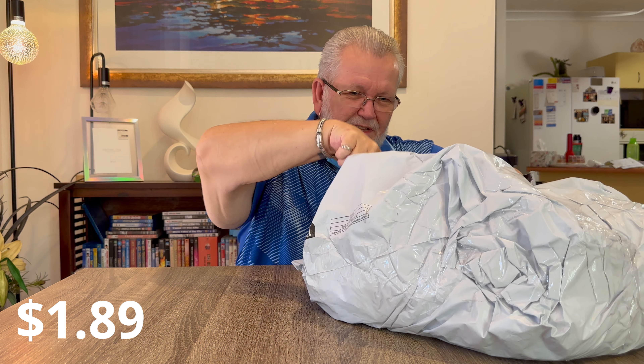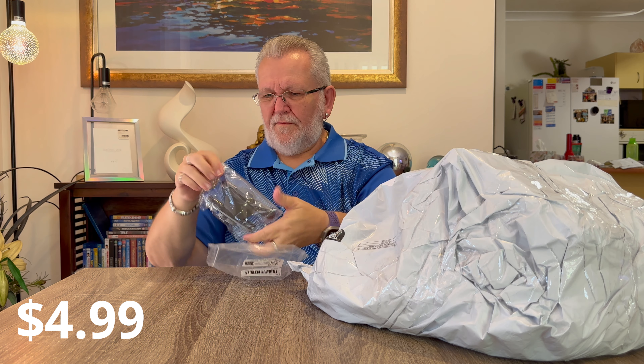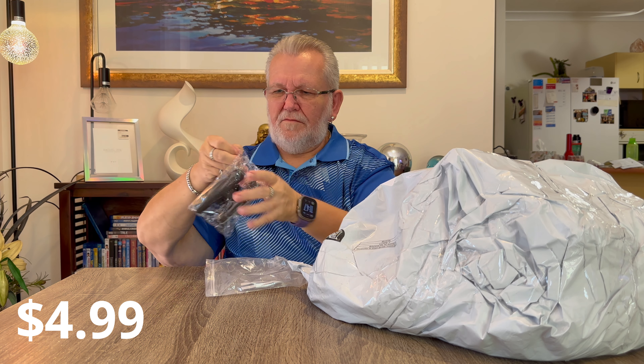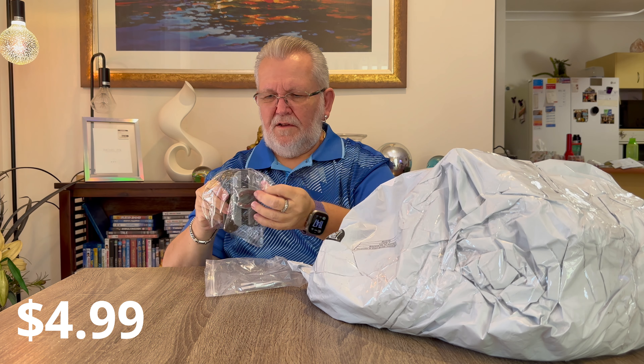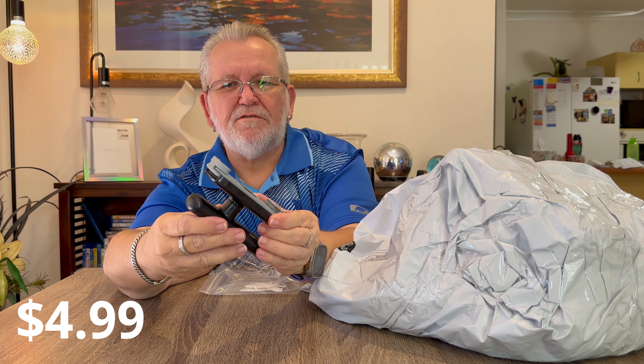Next item is another jar opener of a different kind. This one's a bit different to the other one - it's got a handle on it and it expands, getting smaller and larger. You put it over your jar, set it to the right size, and it helps you get the lid off. Just a different type of jar opener.